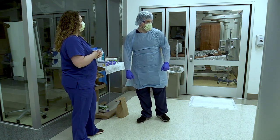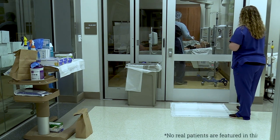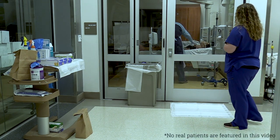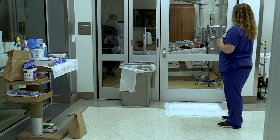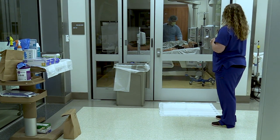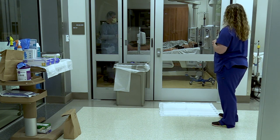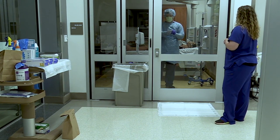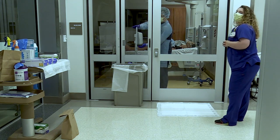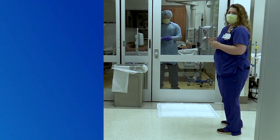Josh is now performing his vitals and obtaining a routine assessment in the room. He has donned a secondary pair of gloves to make sure that he and his patient are protected. Once he has completed that assessment, he will doff those outer gloves. When he's ready to exit the room, he's going to alert his spotter and let him know that he's ready to doff and come out.